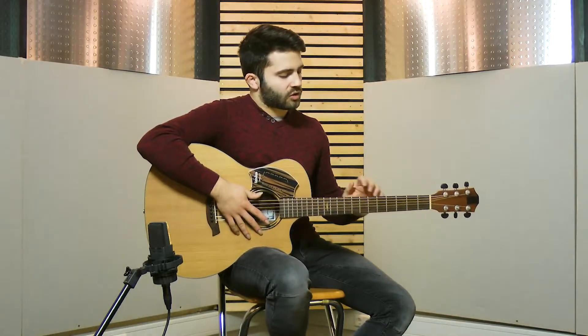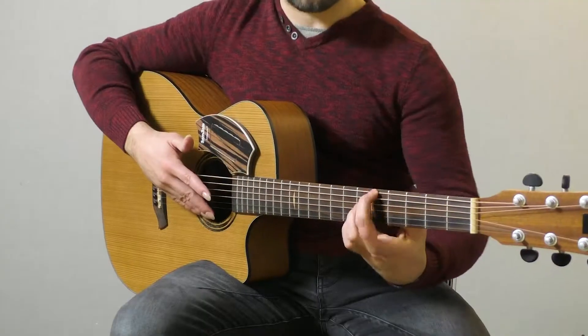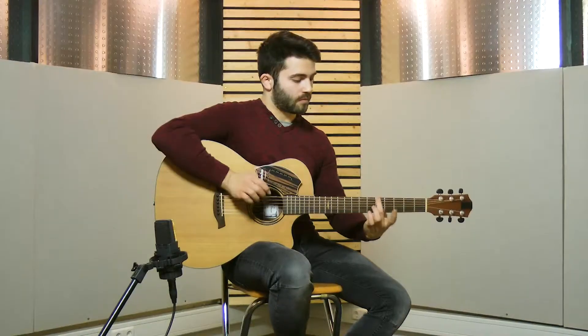We try to go a little bit faster and achieve a sound which is not so much staccato. The notes should be kind of attached together somehow.